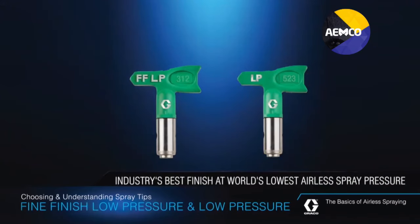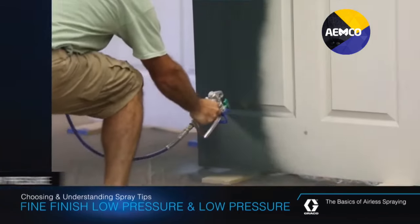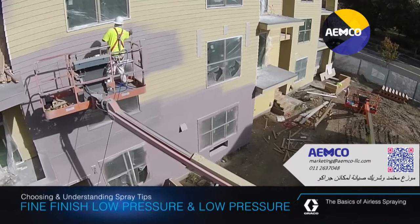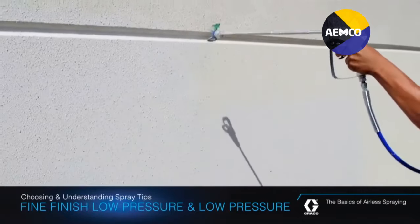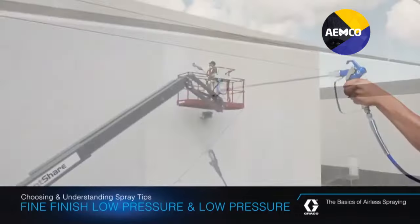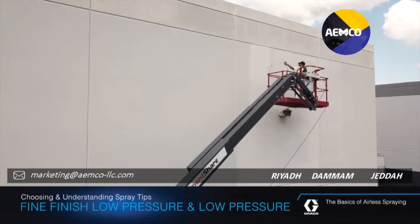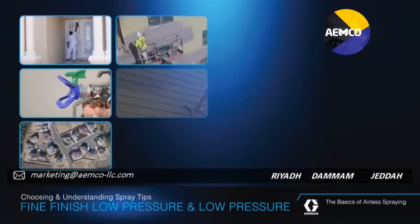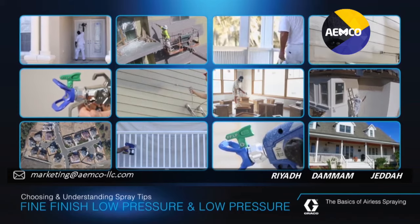Graco's RAC-X Fine Finish Low Pressure and Low Pressure Switch Tips offer the industry's best finish at the world's lowest airless spray pressure. Available in small sizes for fine finish applications and large sizes for large surfaces and high production applications, this breakthrough technology allows you to spray at up to 50% lower pressure with less overspray, providing consistent, blended finish quality with complete atomization — spraying at half the pressure, which can double the tip life. RAC-X Fine Finish Low Pressure and Low Pressure Switch Tips work with all airless sprayers.